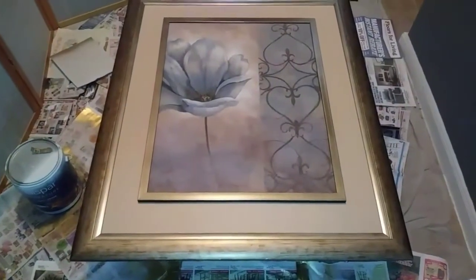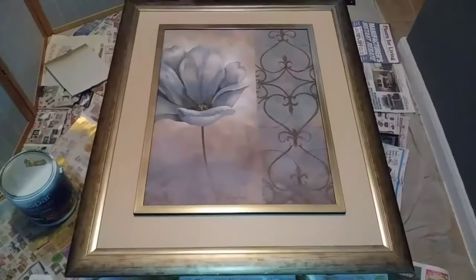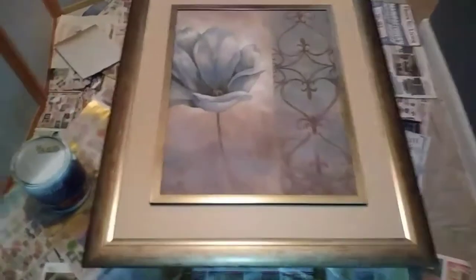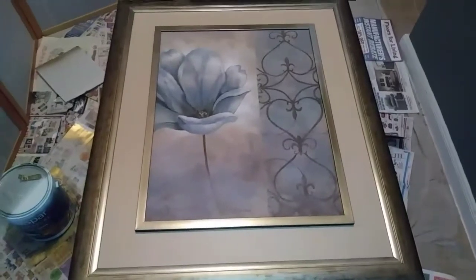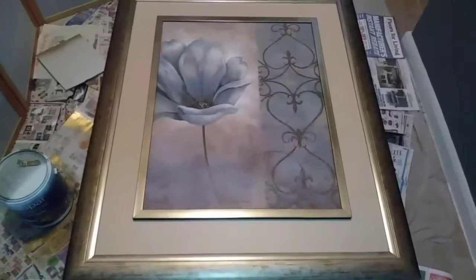So I got this picture — I've been having it for over ten years. It used to go with my decor, but it no longer goes with my decor. I was like, where the heck am I gonna put this big picture? Anyway, I was like, let's just turn it into something.